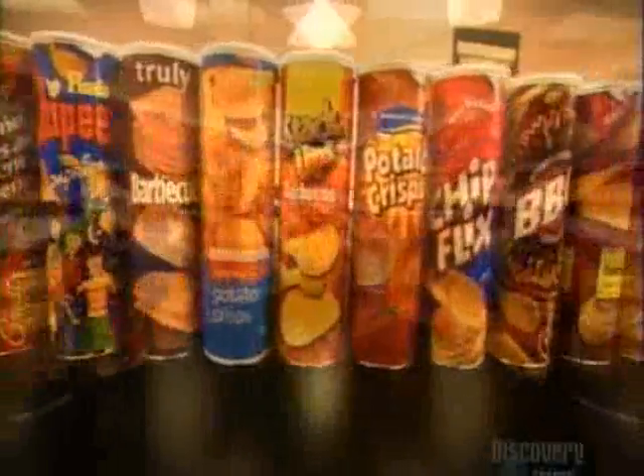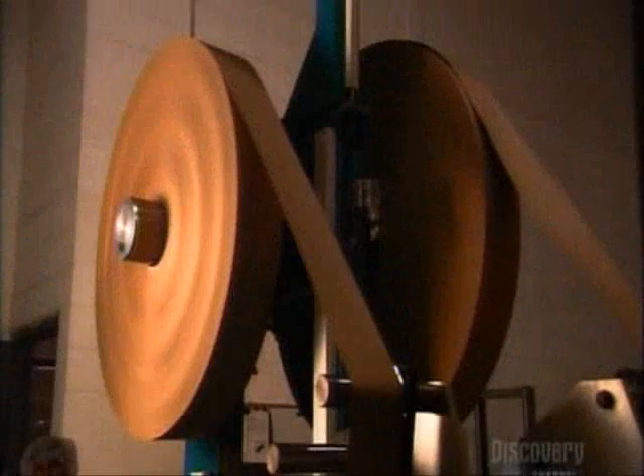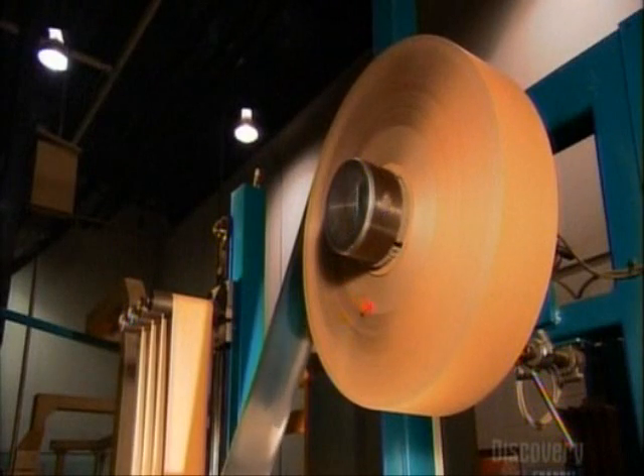It's a case of production going down the tubes — because tubes are ideal containers for stackable chips. To make these tubes, big rolls of plain brown paper and foil-backed paper unwind. The foil will help keep the chips fresh.